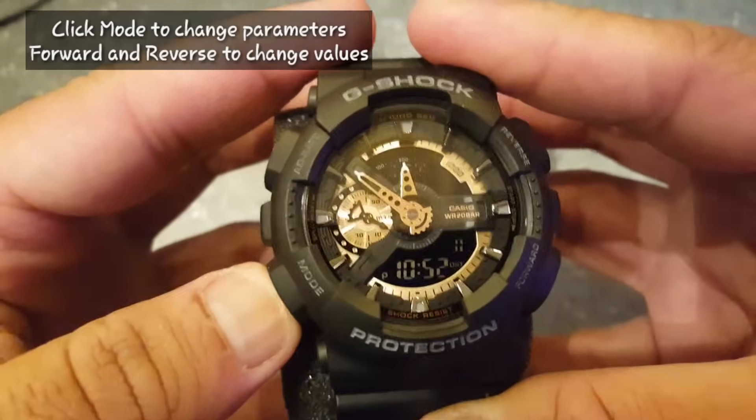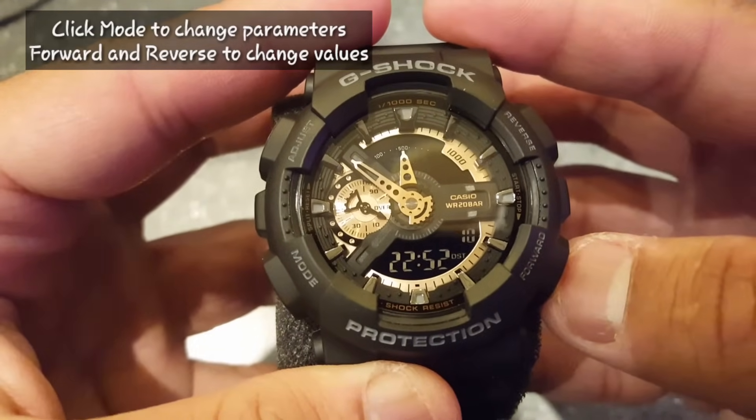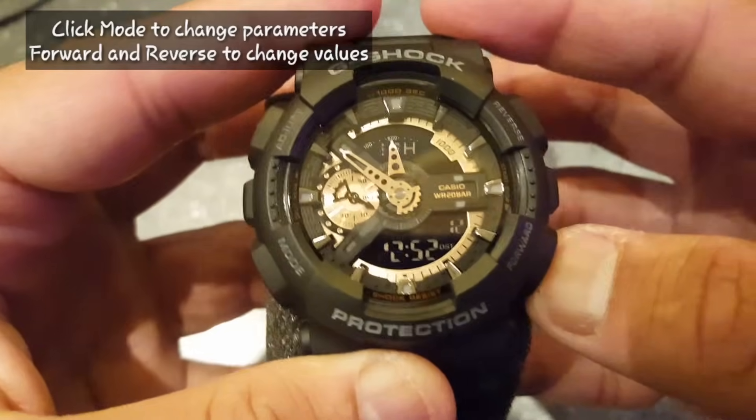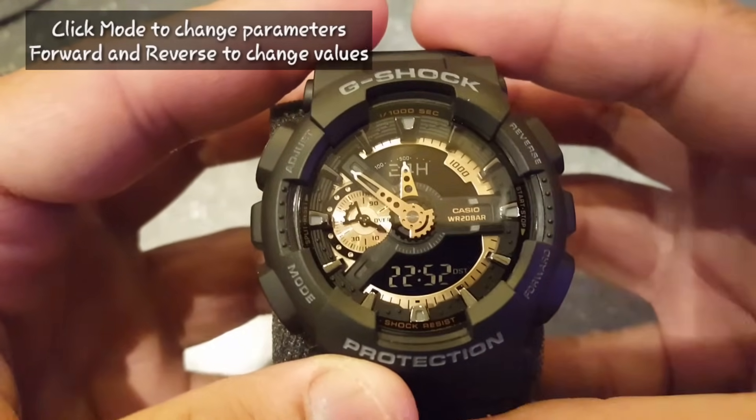Click mode and now choose either 12 hour or 24 hour military time. Click mode again and now reset the seconds to zero.